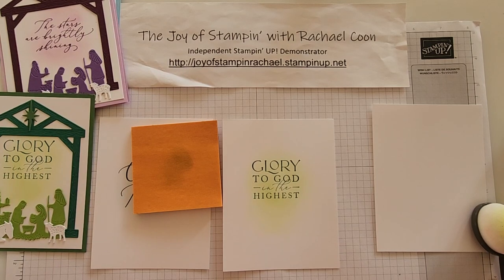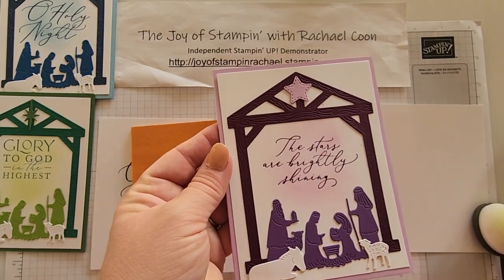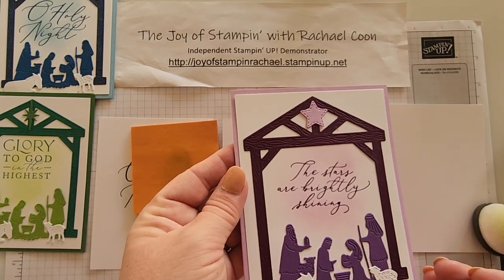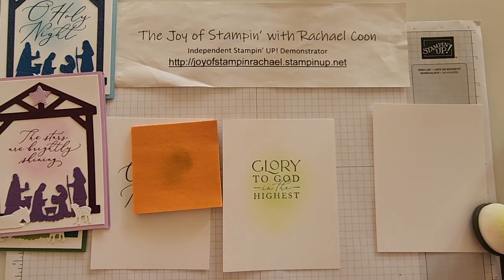Let's grab the Fresh Freesia card. This was my sample card, so I'll make this one in the video today to show you the difference between the colors and the colors actually in your kit. I liked it but didn't love it, so I changed the colors for you guys.